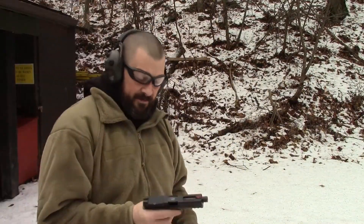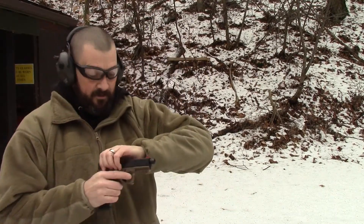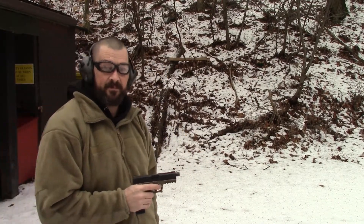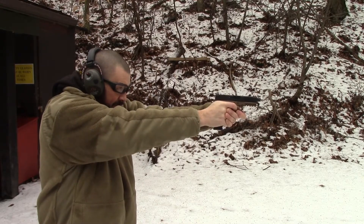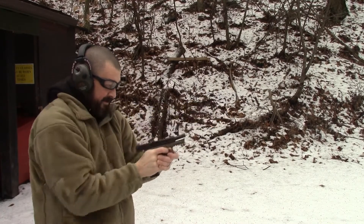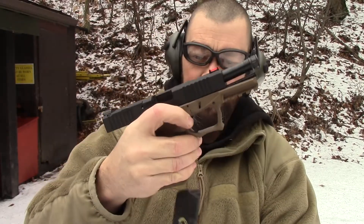We're back. We've got our brass ammunition — Sellier & Bellot. We're going to see if we can get any failures to feed out of that and narrow it down to the aluminum cased ammunition. So here we go. All rounds complete, no problems. Let's do one more mag of that good ammunition.